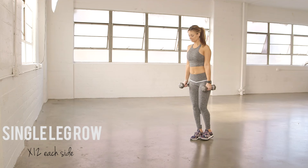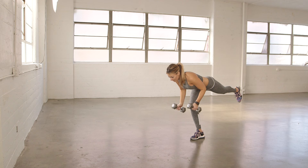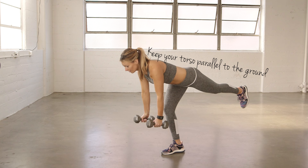With a dumbbell in each hand, you're going to balance on one leg, hinge at the hips, and stretch your back leg behind you. You're going to row the dumbbells back, keeping your elbows close to your rib cage.